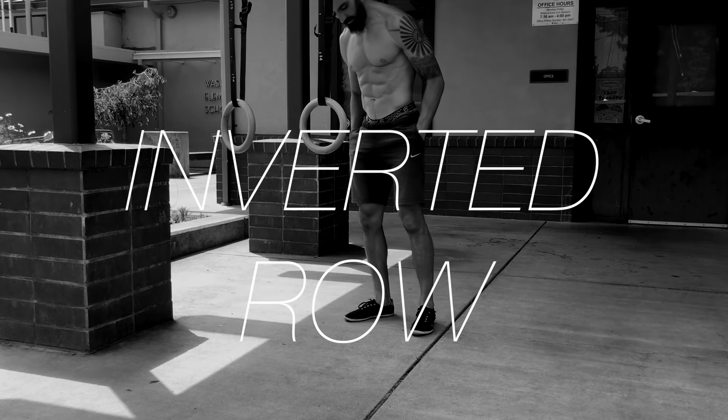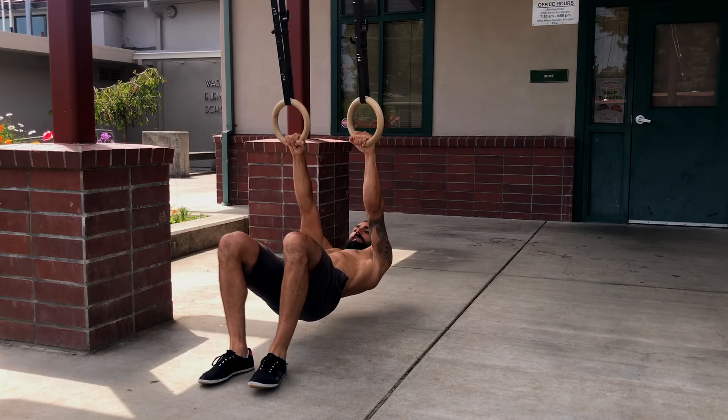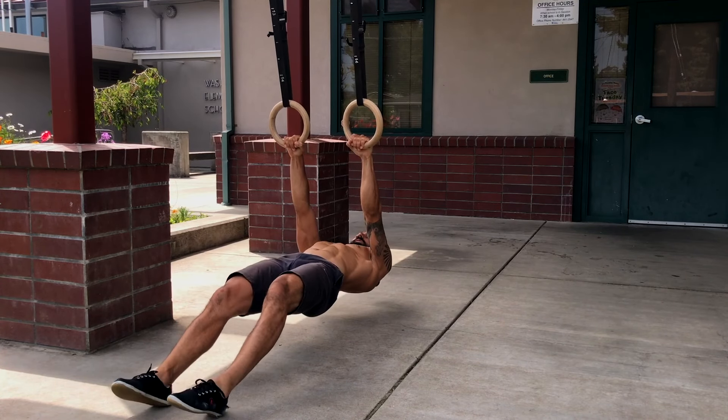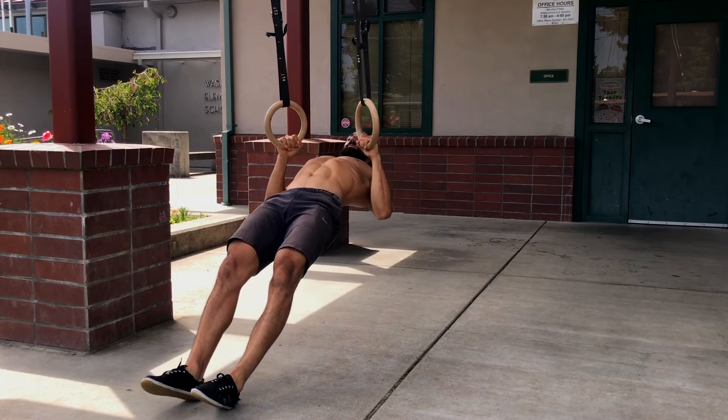Inverted row — you'll need something to hang off of. Hang with your body parallel to the ground. Straighten the knees and keep the hips fully extended. Pull the shoulder blades back and pull the elbows directly behind your body. Keep your chest up high and try to pull your hands as low as possible. If you can, pause at the top of the rep for one second.